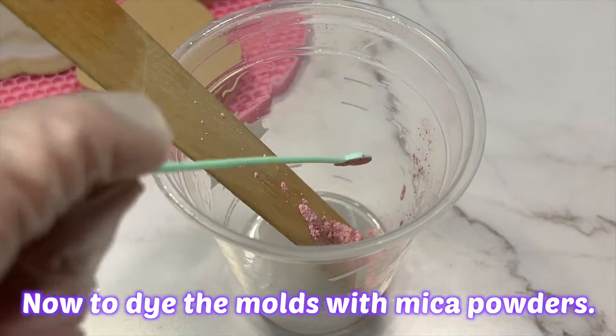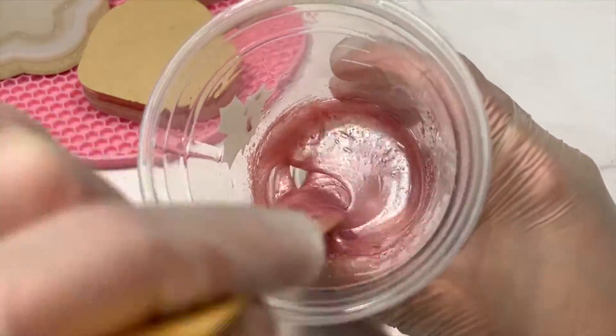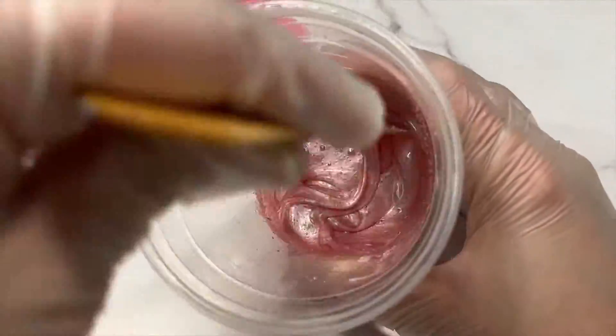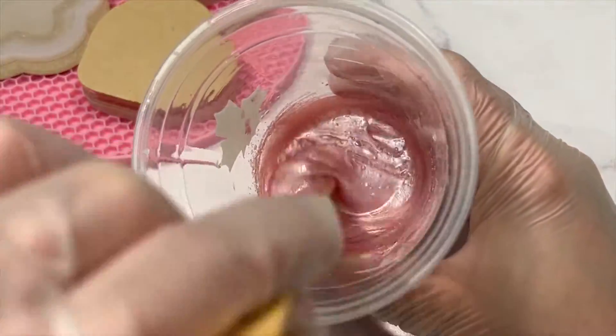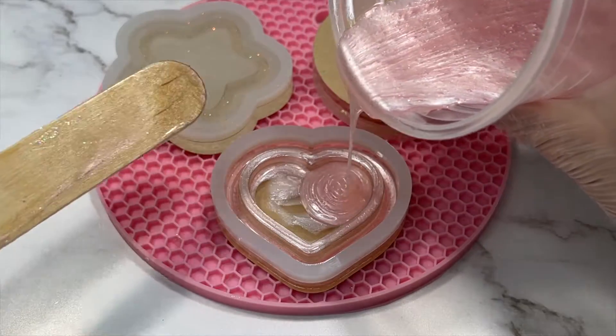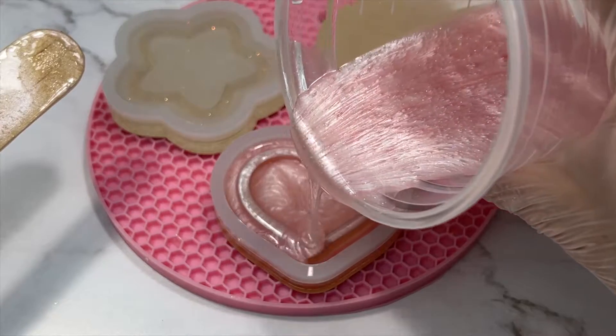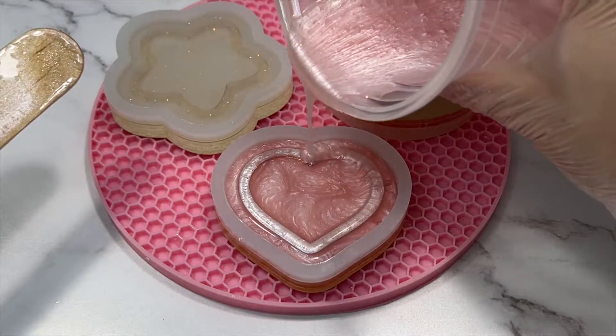So guys, we do have to change the plan just a little. I didn't mix enough silicone initially to fill the three blanks, so off camera I've mixed up another 60 grams of silicone and mixed the initial pink silicone into this batch. The heart mold and the circle mold are both going to be filled with this metallic pink silicone. On the bright side, we now know that the silicone mixes well with mica powders.